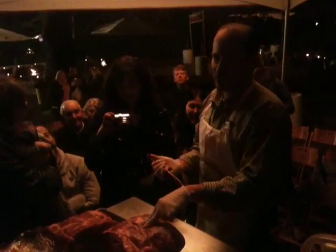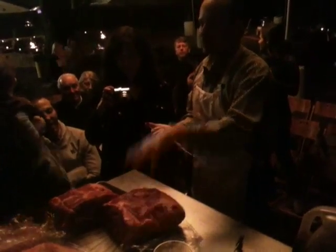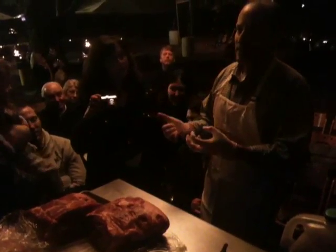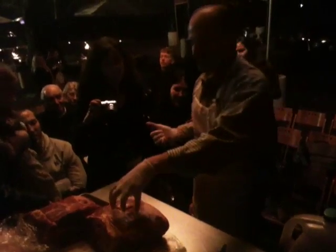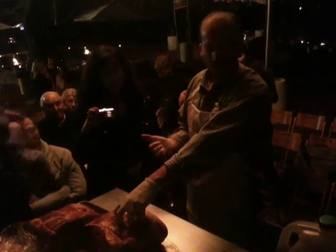A brine works through osmosis. All meat has salt in it. But if you put it in a liquid that's saltier than the meat itself, it draws the liquid into the meat. And therefore you've got the liquid encapsulated within the meat. When you cook it, you get a juicier product.